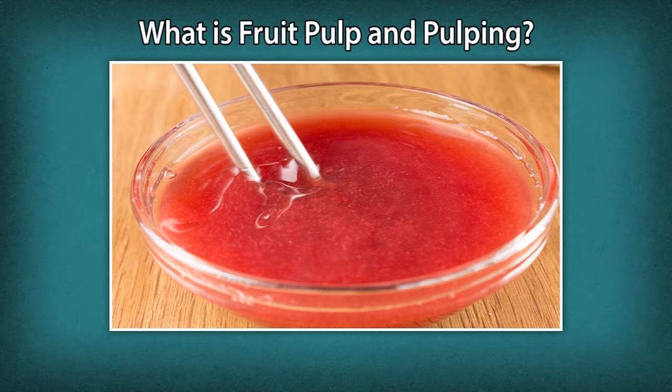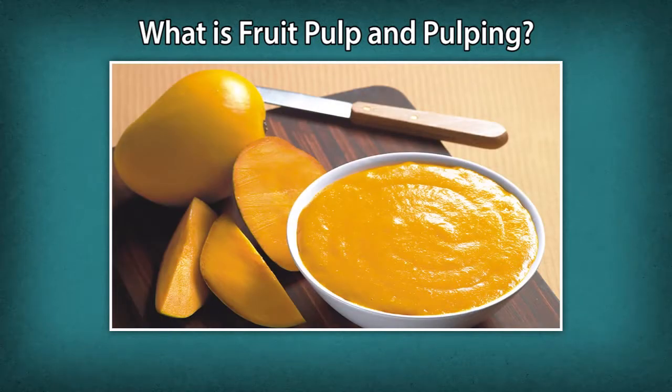Pulping is performed under a controlled environment where the temperature, pressure, heat, etc. are monitored. The resulting product is a shapeless mass and acidic in taste.